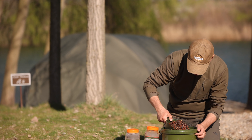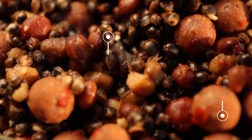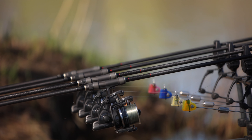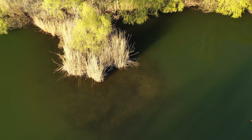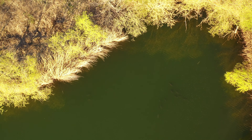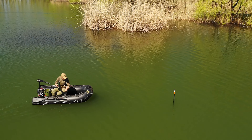Borcanele cu cânepea preparată sunt practice când ai nevoie de cantități mici, cum se întâmplă în partidele scurte, sau când pescuiești pe vreme mai caldă. Trebuie însă consumate rapid sau puse la rece, altfel cânepea se poate strica pentru că nu are conservanți.